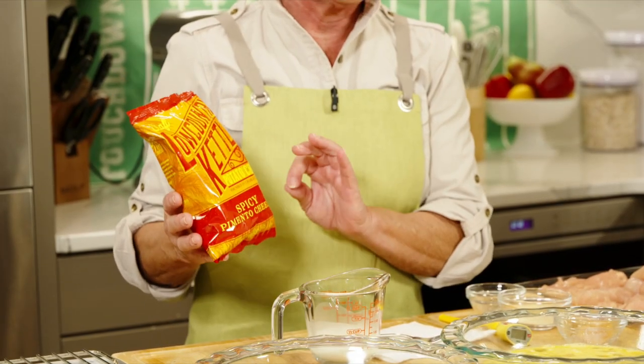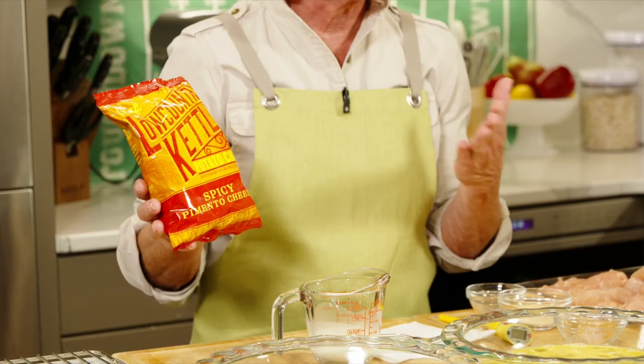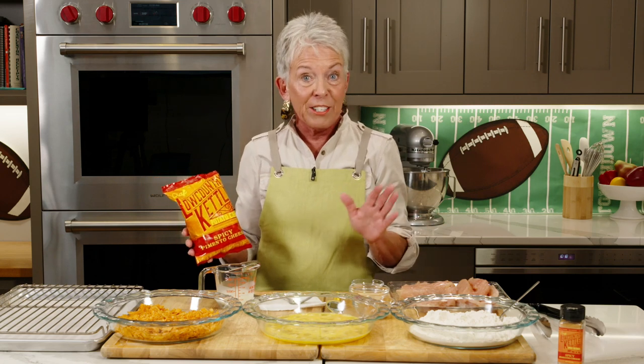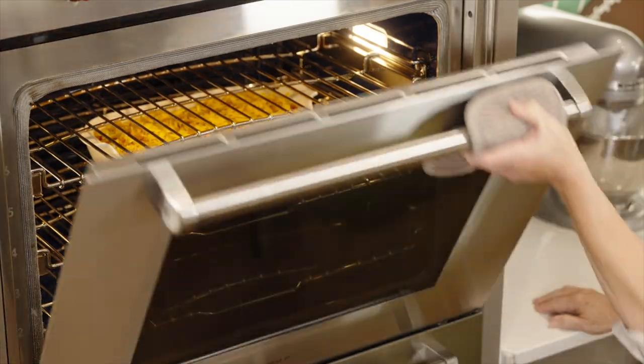Welcome back, everybody! If you're just joining me, we're having a potato chip party. All season we've been doing southern ingredients, and one of my favorite snacks is potato chips. We found this company in Charleston — Low Country Kettle potato chips. They have seven different flavors, all just remarkable. This one is the spicy pimento cheese. Honestly, between pimento cheese and potato chips, you can't get more southern. Andrew and Clayton are going to be joining us in just a little bit. We have in the oven the potato chip chicken salad casserole, and it is smelling so good in here.